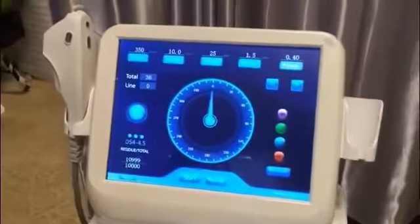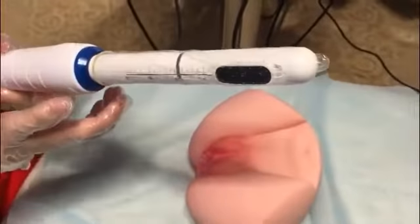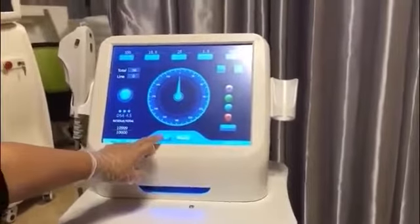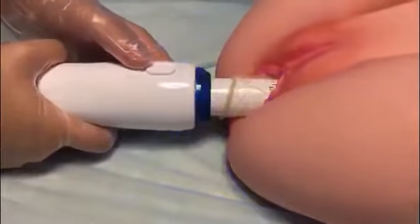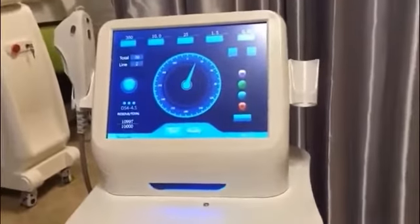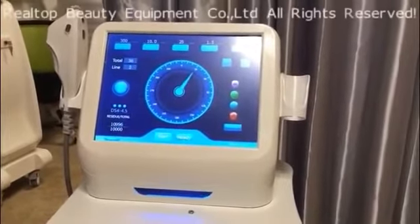After the parameters are set, press ready to start working. The handle will rotate automatically, and when the light is on, we can begin treatment. Insert the probe into the vaginal canal, press start on the screen, and also press the button on the handle. It will work automatically — after one shot it rotates automatically, and then we start the second shot. Continue this way until it completes a full circle.